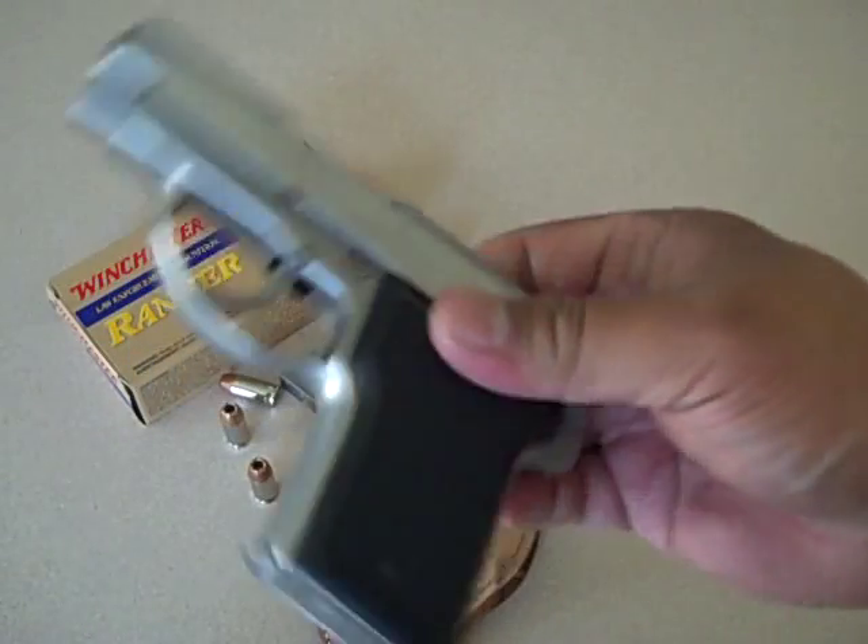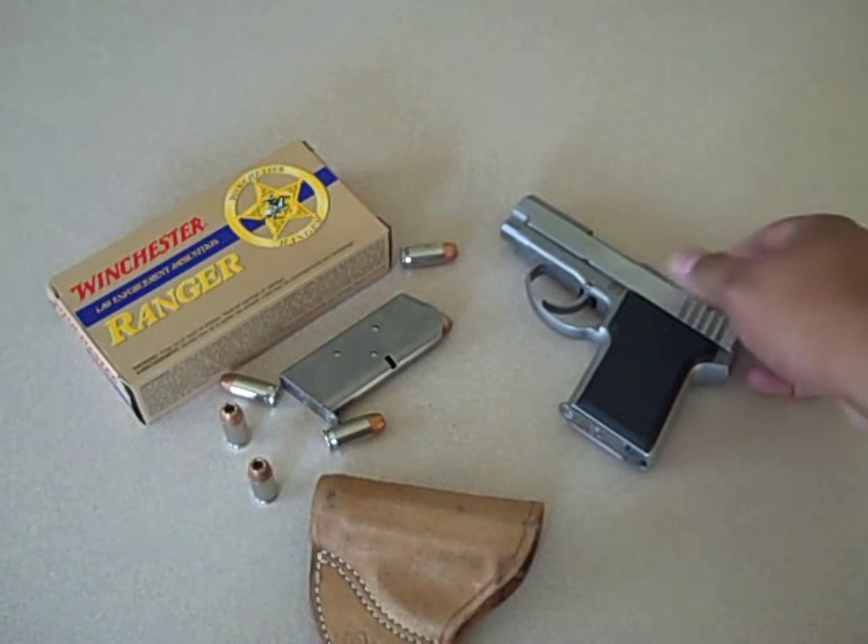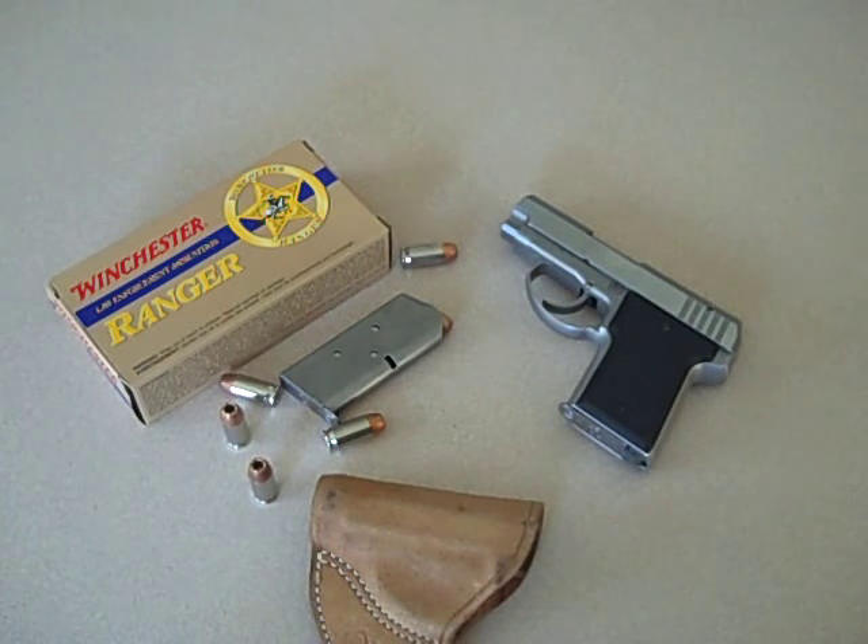AMT Backup — it's a good one in my book. Alright, watch your six. JT out.